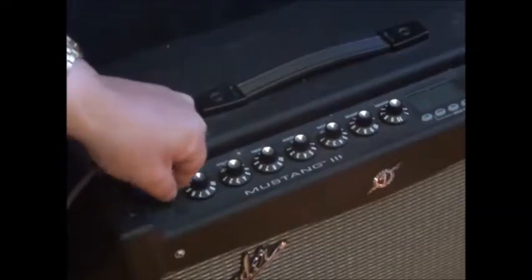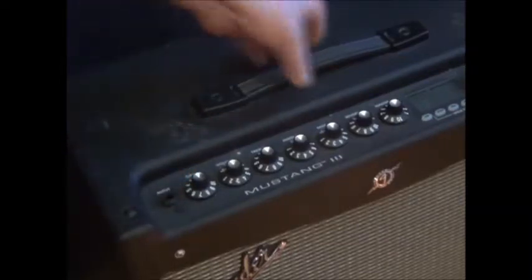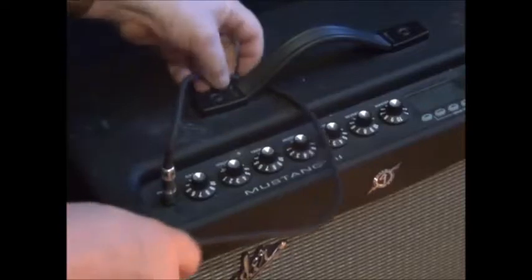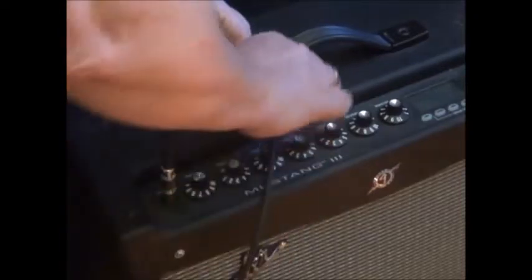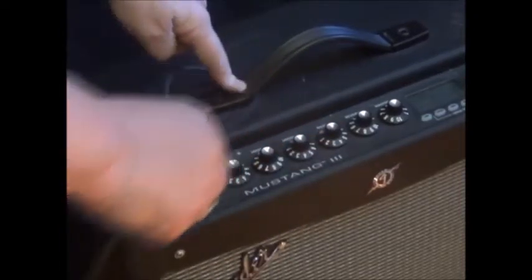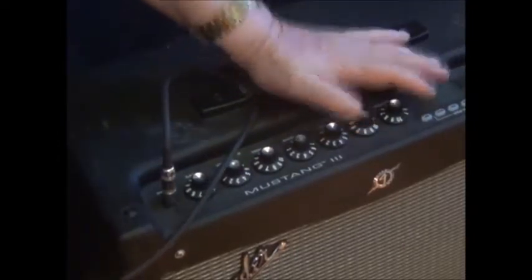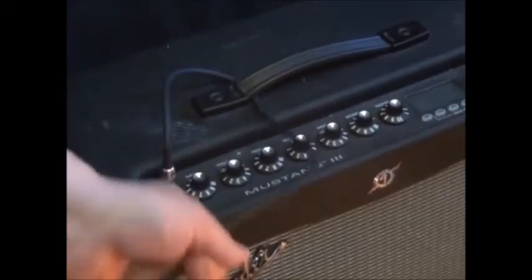So what I'm going to do is thread it under the handle — give that a lift like that, take it round, allowing enough slack, place it into the socket, make sure we've got all we need, and then pull this bit tight up against the end of the handle and give it a push down. Now it can take a nice pull and it won't damage the jack plug should it get accidentally pulled. And if you're going to be that careless as to pull the whole amp over, at least you won't damage the jack plug in the process.